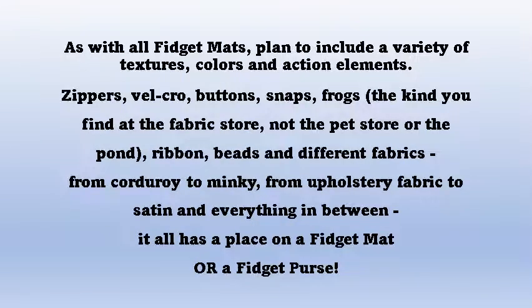When it comes to making fidget purses and fidget mats, you're only limited by your imagination.